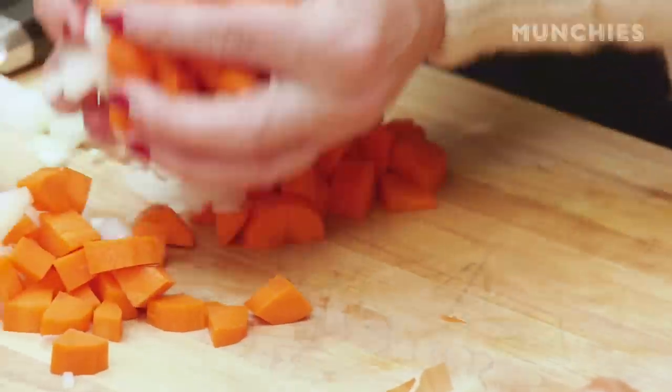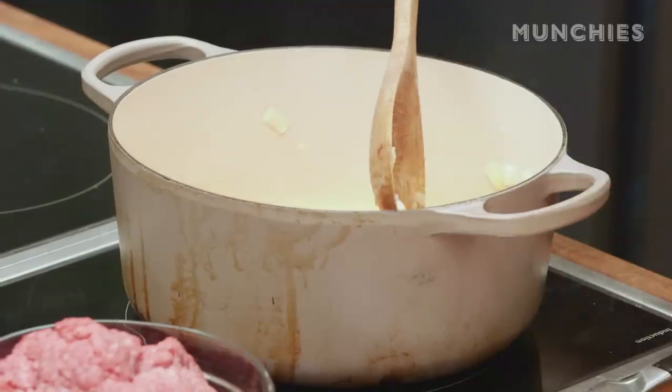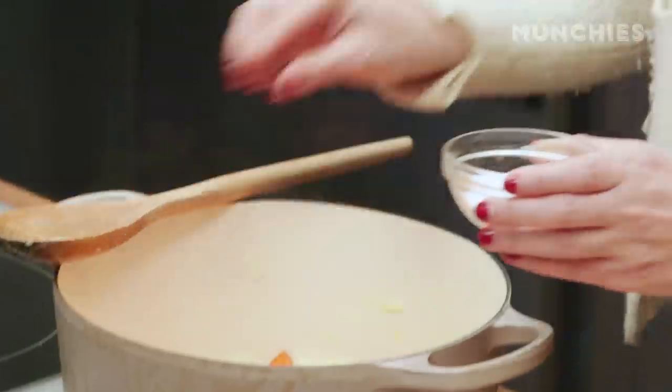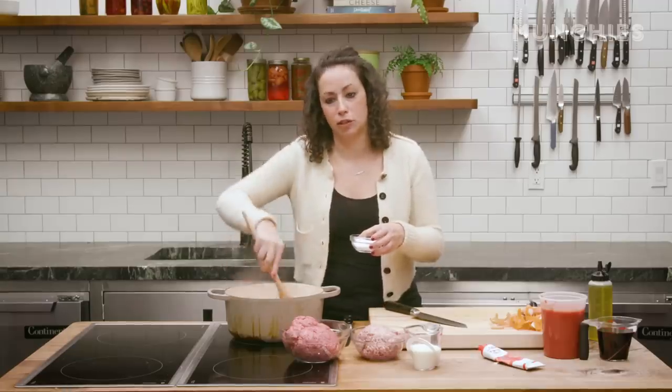So I'll add my onion and carrot in. I always like the combination of butter and oil — I love cooking everything in butter, especially with Italian cooking. Butter in red sauce is the secret ingredient. I'm going to add a little bit of salt in here; this is just to help it sweat and draw out the moisture, so it will soften nicely without getting too much color on it.